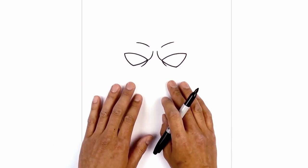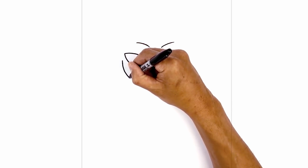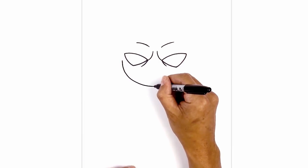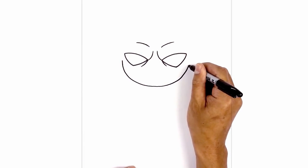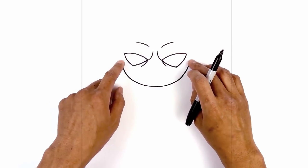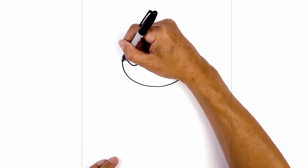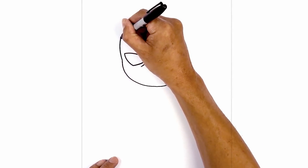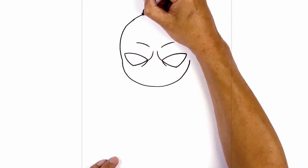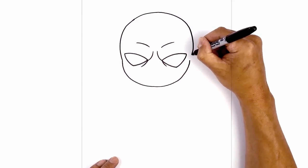Now that we've drawn the eyes, let's draw the bottom of the head. We're going to move over towards the left from the eye, curve down and pull this in towards the bottom of the chin. Then we'll work our way back up towards the right side, going out and up just beside the right eye. Now we're going to connect these two points with the top of the head — almost like drawing a large circle. Starting on the left, we'll curve this out slightly, bring it in over the top, then make our way over and down towards the right side.